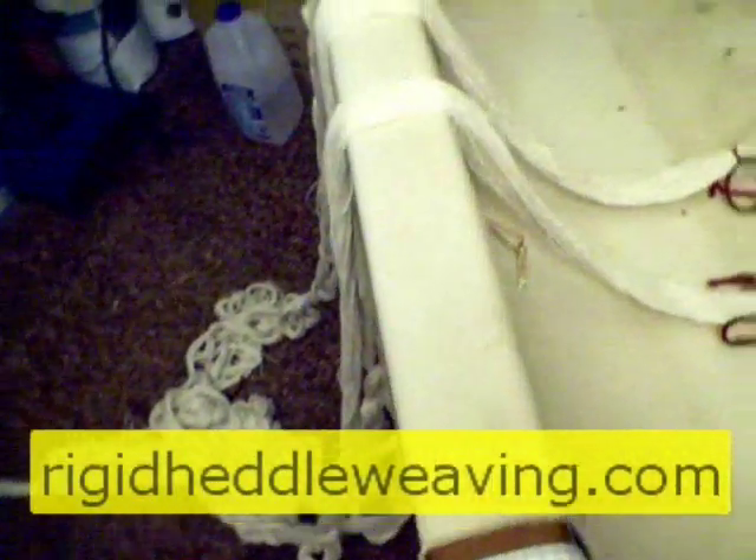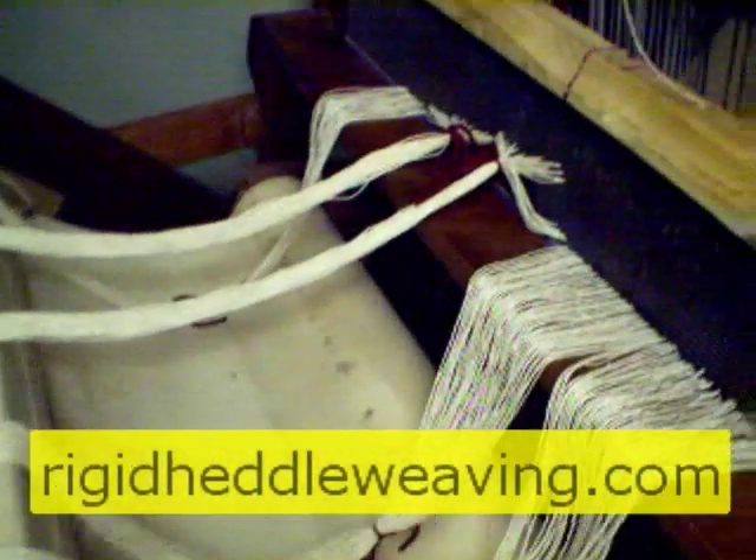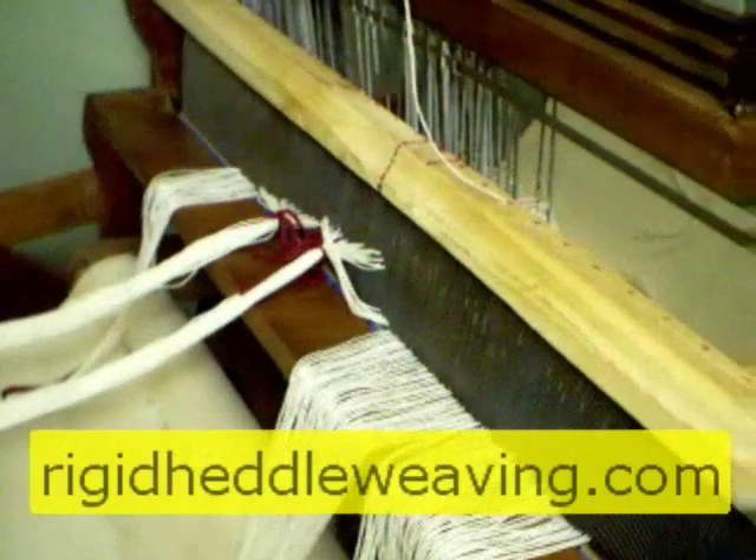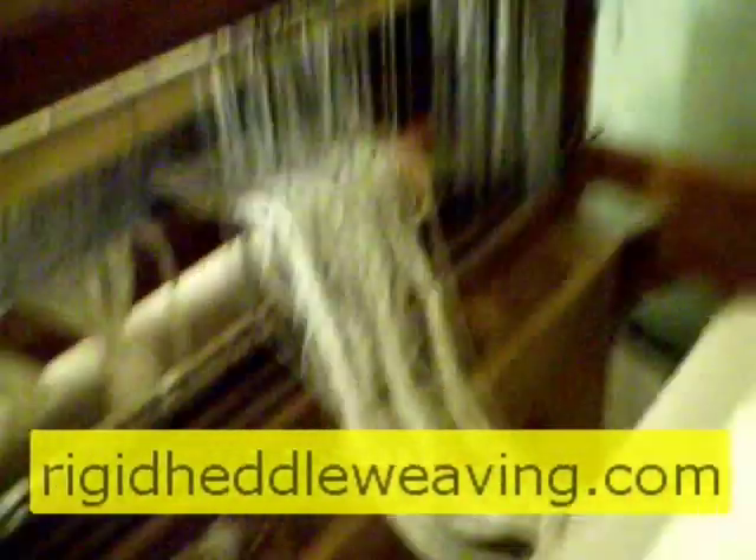Once your reed is completely threaded, bring it over to your loom and put it in the beater. I've already started threading the heddles. There are those really tight chokes — do not remove those quite yet.